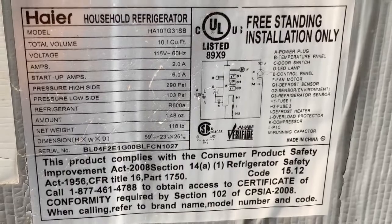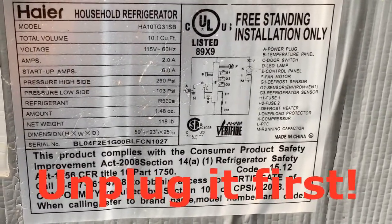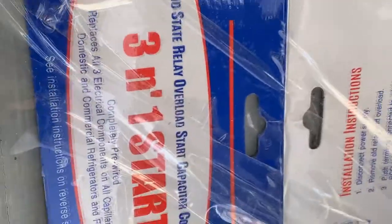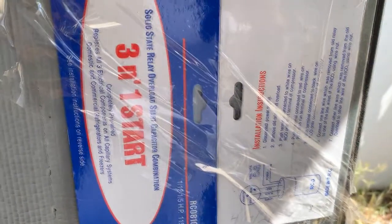Luckily, you've got a schematic diagram and some numbers to go by, but you won't really need that. You're going to order a part for it off the internet, and that part is going to look something like this. It'll explain how to connect it — we'll go over that.